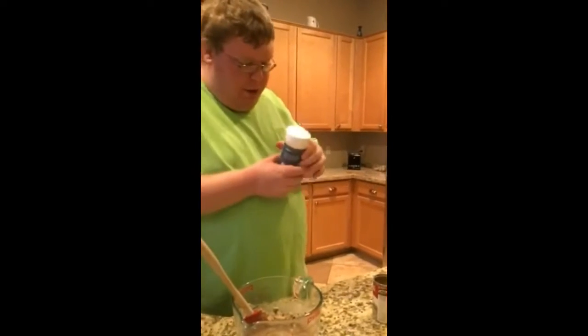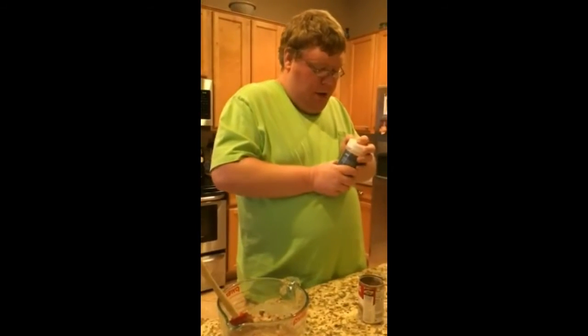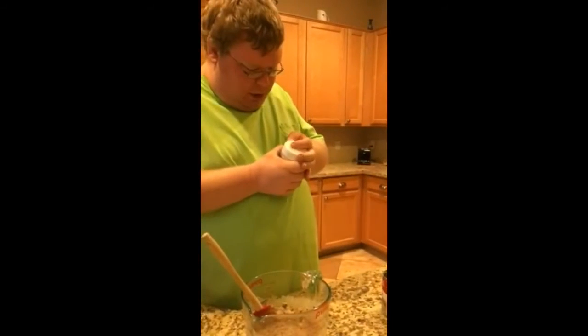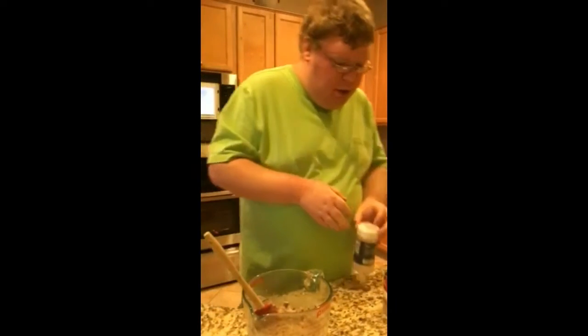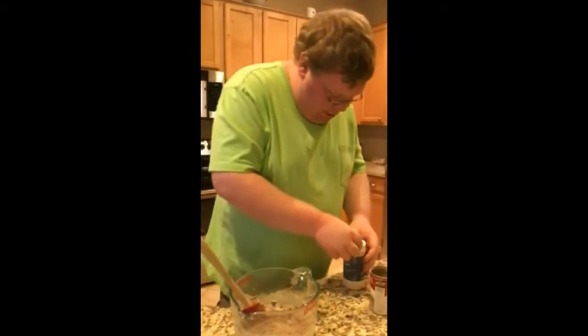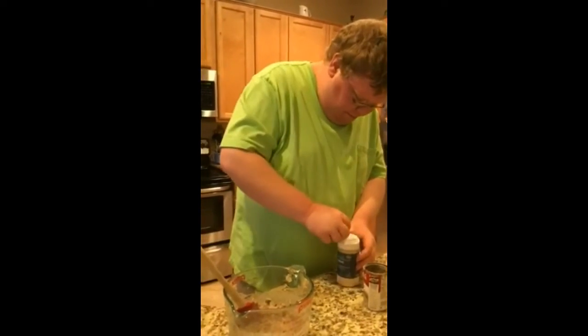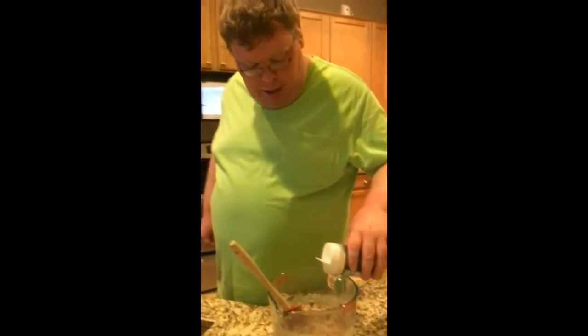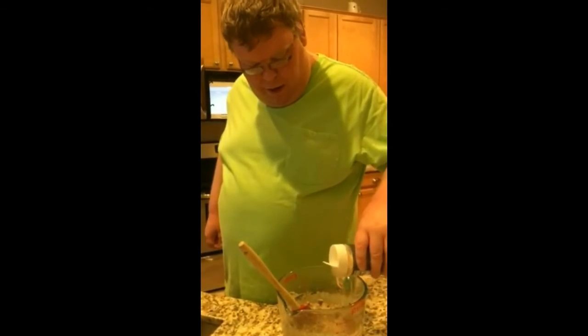Now it's that time to decide which is the small pint of salt. There it is. So now just shake a little bit and make sure it doesn't pour out all the way.